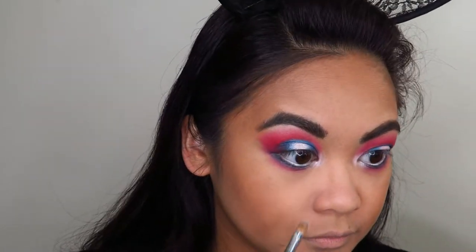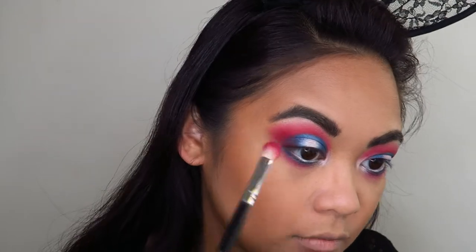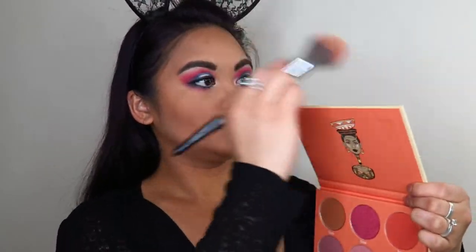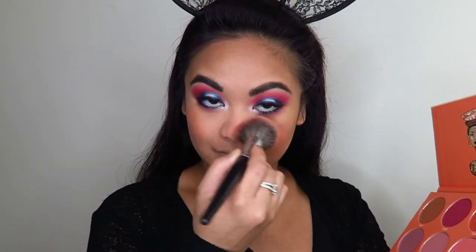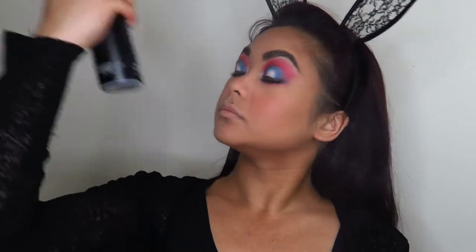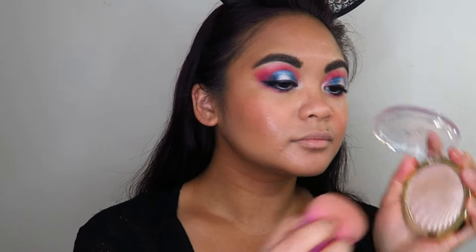Taking that blending brush without any extra color, I just used that to blend out the edges of my eye look. I applied mascara and eyeliner off-camera. Now I'm going into my Juvia's Place blush palette and using that to warm up the cheeks, the nose, and the rest of my face. Now I'm setting all of that in with my Morphe Continuous Setting Mist, and then before that setting spray dries, I'm going into the Milani Strobe Light highlighter to highlight the high points of my face — it's such a pretty highlighter, not chunky or glittery, it just gives the skin a really gorgeous glow.